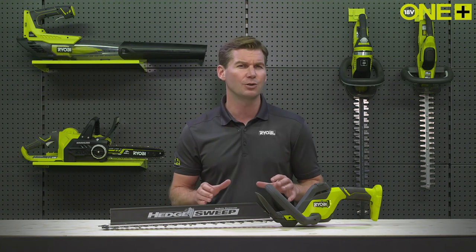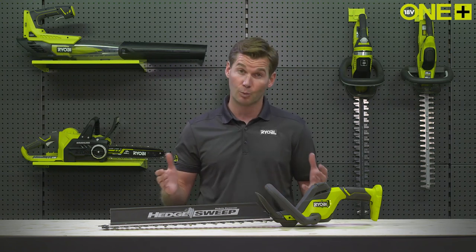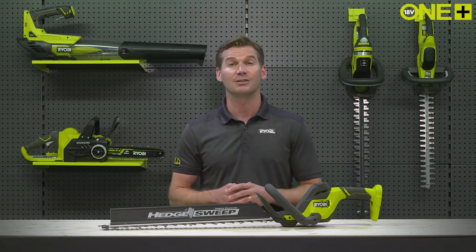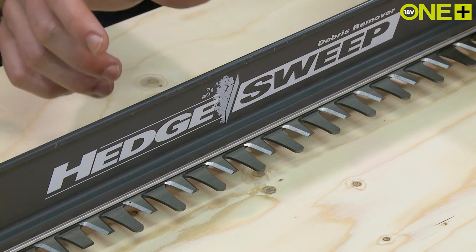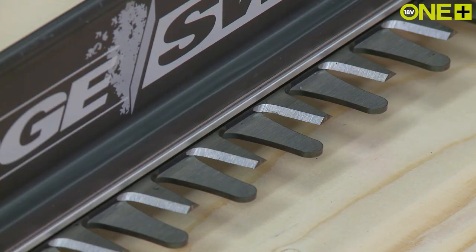Unlike your traditional rear handle, you can use the hedge trimmer at almost any angle while keeping your wrist straight, reducing fatigue. This unit is great for everyday maintenance due to the diamond ground blades and can take on even large overgrown hedges with its 24mm blade gap.